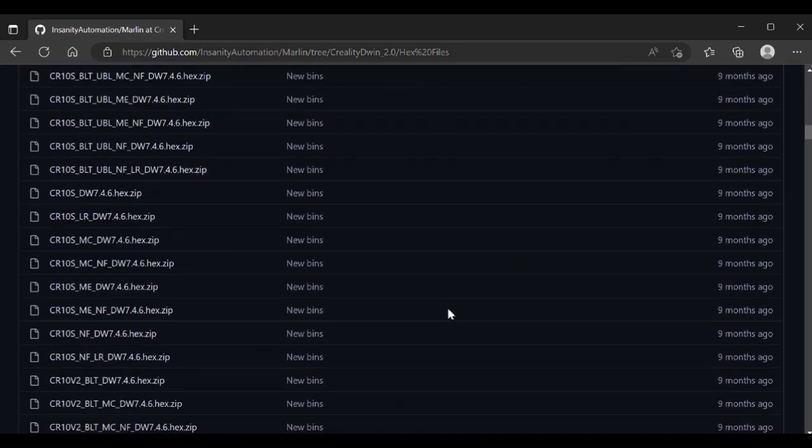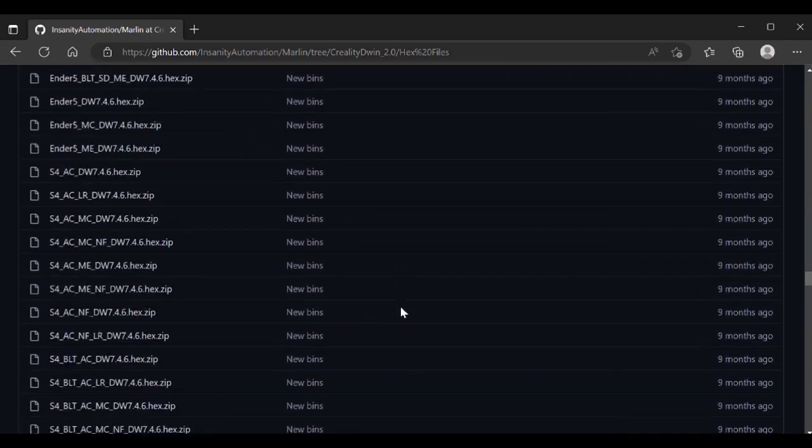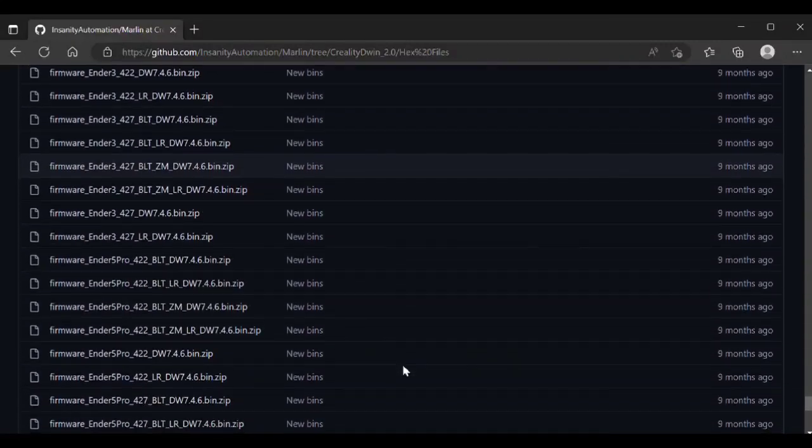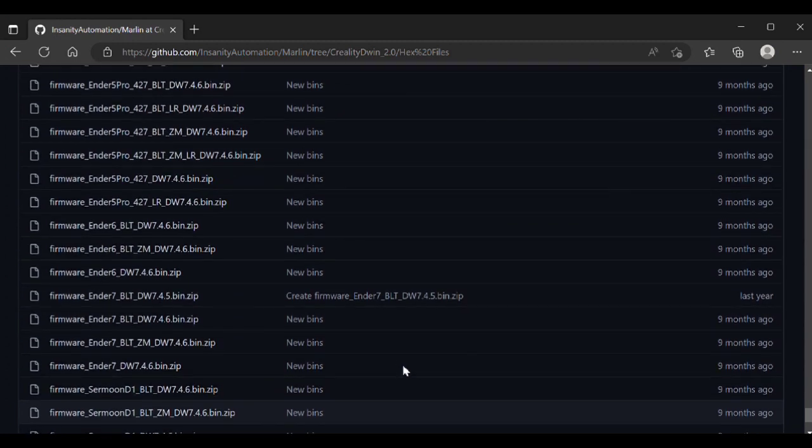Scroll all the way down to the bottom and you'll find three files there — firmware underscore ender six and then the type of file they are. This is the one I'll be using: the DW file. This is for a plain stock Ender 6 that doesn't have a probe on it. The other two files listed are for BL Touch and BL Touch connected to the Z minus. I'm going to be using the DW file, but feel free to use the other two depending on your setup. Just grab this file, extract it, put it on your SD card, and then flash the printer after you've done the screen and you should be up and running.